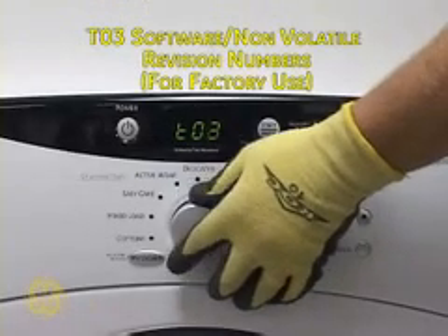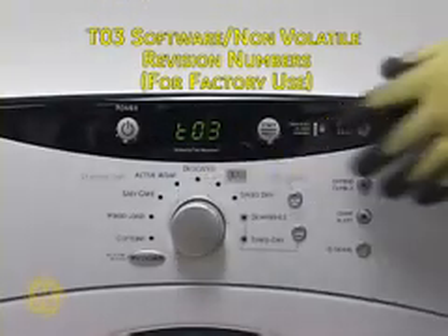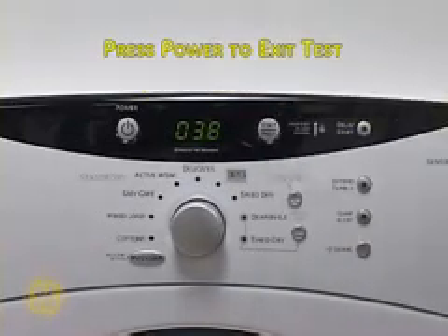T03 is for reading factory software versions. Press Start to display and Power to exit.